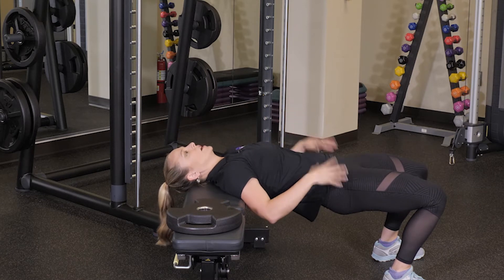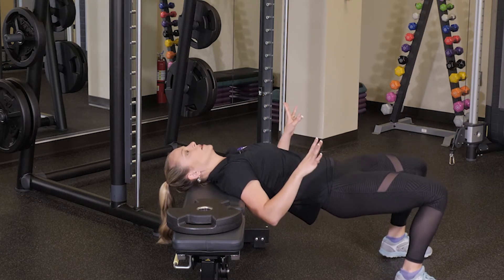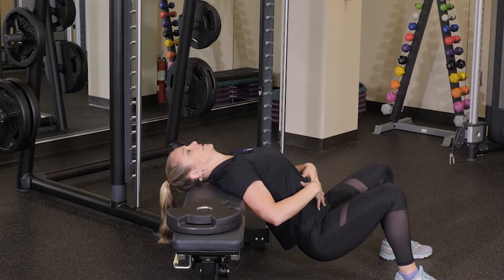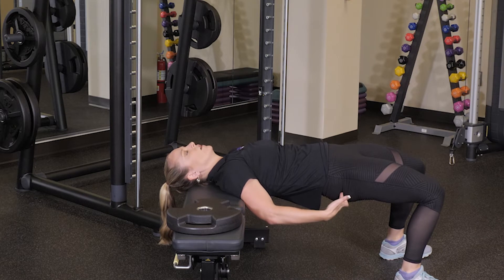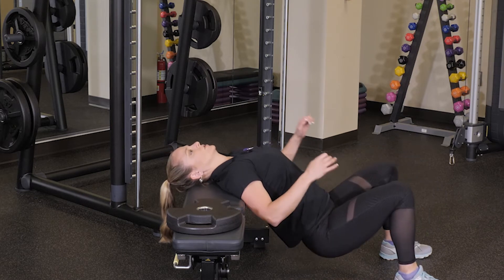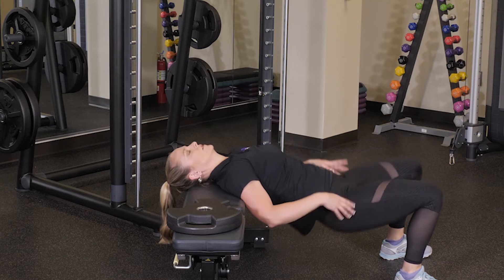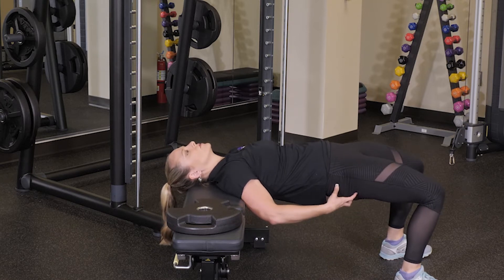If you're doing body weight, what I want you to do is drop all the way down, keep your core nice and tight, and then squeeze through the booty all the way back up. Just to show you again — squeeze through the booty back up, squeeze through the booty.